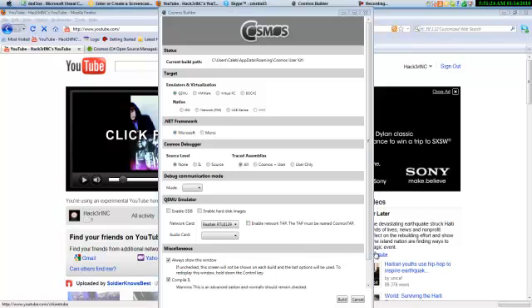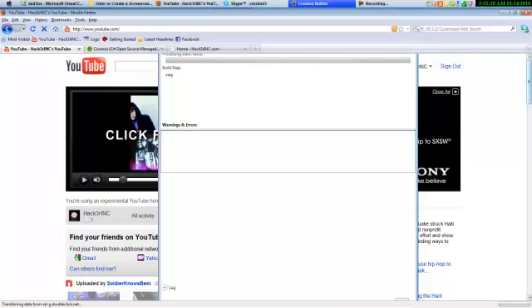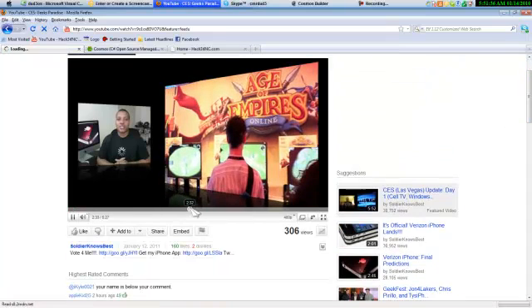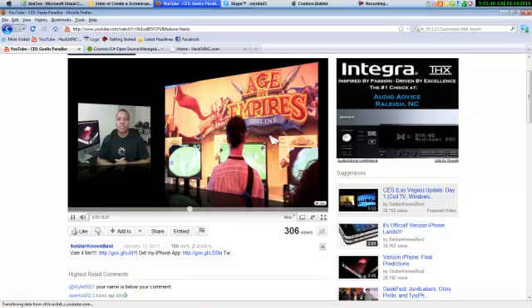Hello everybody, this is Hacker Inc. I'm just going to click on this and watch a video while this thing is loading. I'll pause the video once this thing starts.